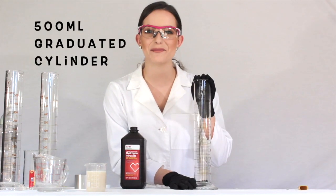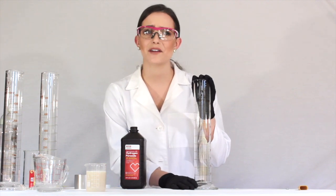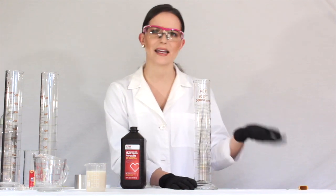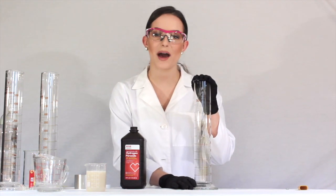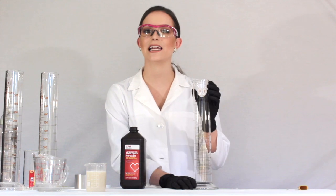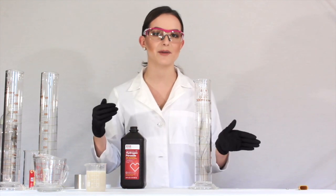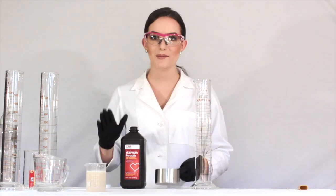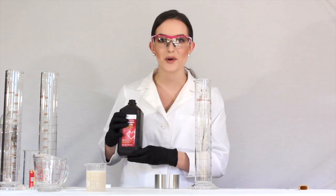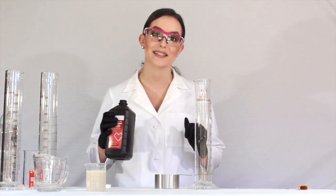What I have here is a 500 milliliter graduated cylinder. You don't have to use one if you don't have one lying around at home — you can also use a tall glass or really any kind of glassware. Having it tall and skinny helps the elephant's toothpaste come out a little nicer, so I definitely recommend picking a piece of glassware that is tall and thin. What I'm going to do now is take my hydrogen peroxide and pour one cup of it into my graduated cylinder.